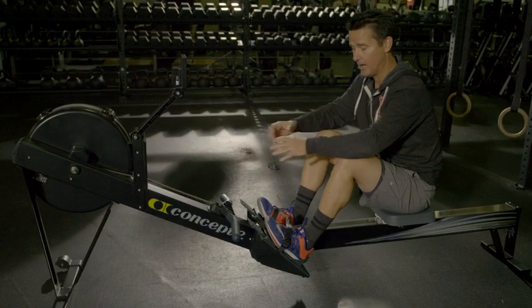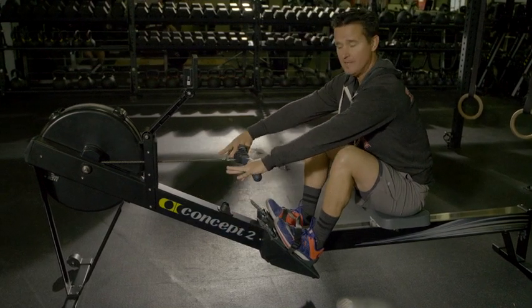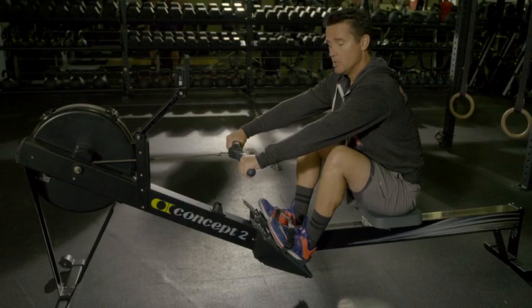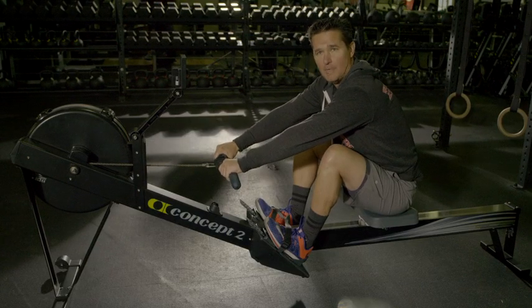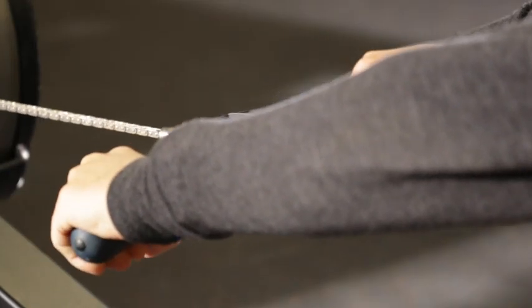After that, I'm now ready to grab the handle. When I grab the handle, I want to get my thumb underneath the handle, almost like a hook grip when you hold the barbell. Just get a nice, firm, strong grip on the handle. You want to be careful of grabbing too narrow on the handle, because that can internally rotate your shoulders, causing your lower back to arch. So you're trying to get your hands close to in line with your shoulders.